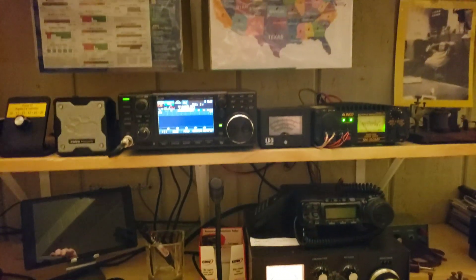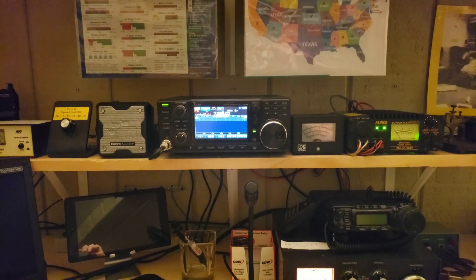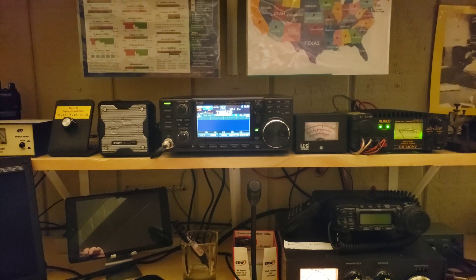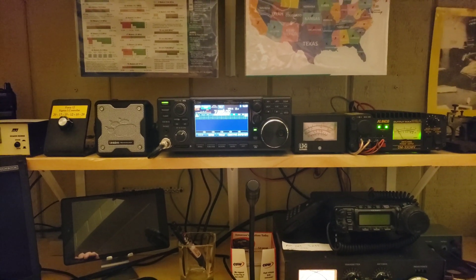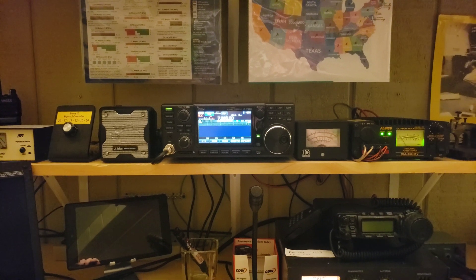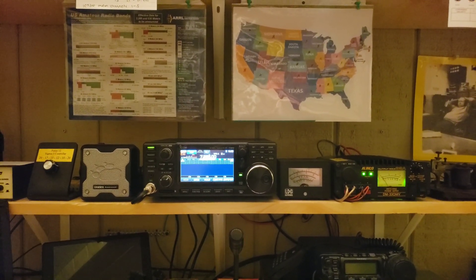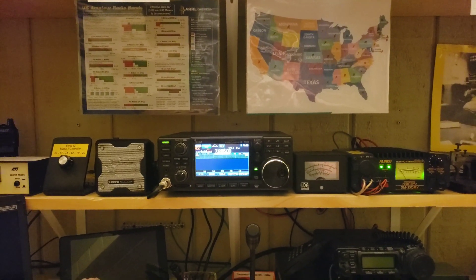I'll do more videos about ham radio in general, but for now I just wanted to show you what you can do in a limited space with an antenna. This is an MFJ — I believe it's the MFJ-1984 EFHW antenna — which means it is fed from one end rather than the center, like a dipole would be. The antenna has been performing very well. I've made contacts all over the United States, and for DX I've worked Canada and France.